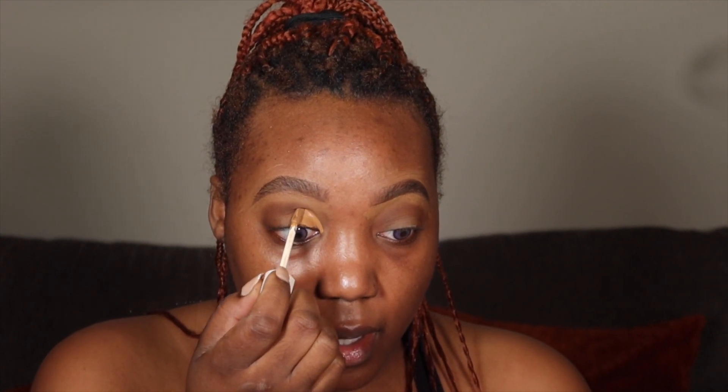Now I'm going to take my concealer — this is the Fenty Beauty Pro Filter Instant Retouch Concealer in the color 410. I'm just going to wipe off the excess and kind of cut my crease. It's not really a true cut crease, just kind of a cut crease. I'm going to bring that all the way over on both sides. Now I'm going to take my One Size translucent powder and set what I just put on my eye.